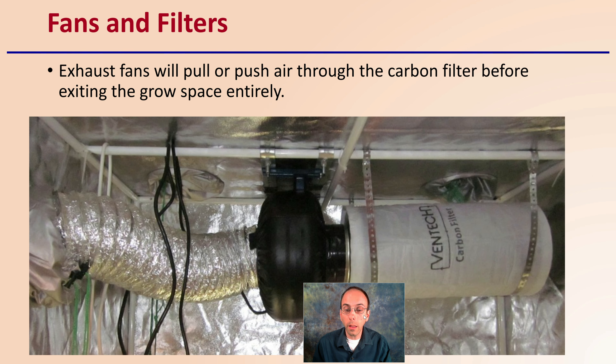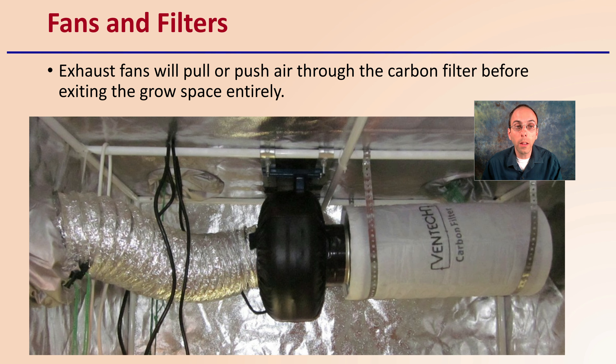Now, fans and filters that we may have in our grow facility. Exhaust fans will pull or push air through the carbon filter before exiting the grow space entirely. This is why we typically see our fans moving air anyway. Attaching a carbon filter can reduce odors and ensure the air being cleaned before it reaches the outside environment.